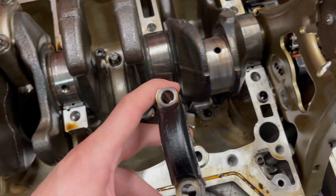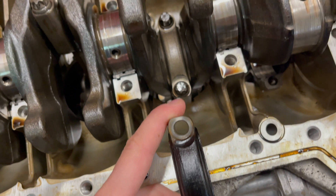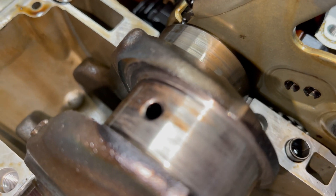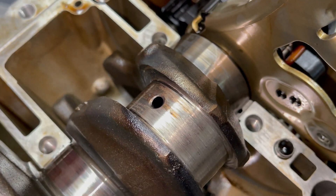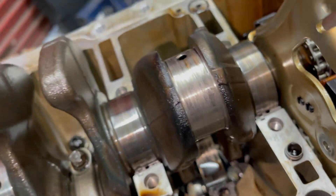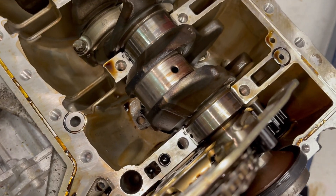So this is the color difference between the caps — I can't believe I didn't notice it, but this was the conrod that was hidden underneath the oil pump originally. And this is the damage to the crankshaft, which I'm hoping I'll get away with a regrind and not need to replace the full crankshaft.